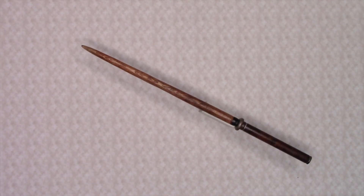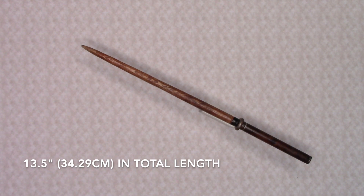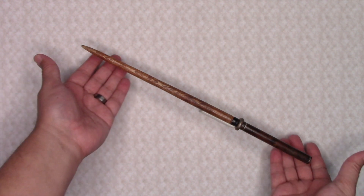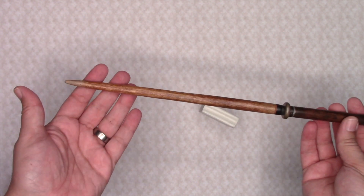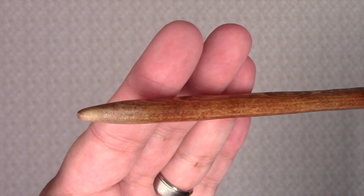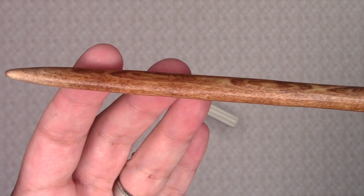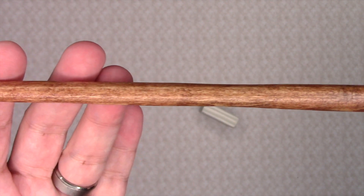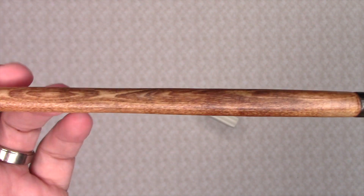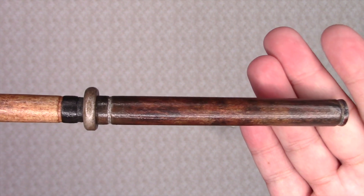This is my non-official replica of McLagan's wand. The wand measures in at 13.5 inches in total length. The shaft of the wand is a medium brown color that is fairly pointy at the tip. As you go up the shaft of the wand, it gradually thickens until it reaches the handle.